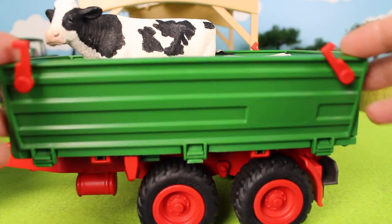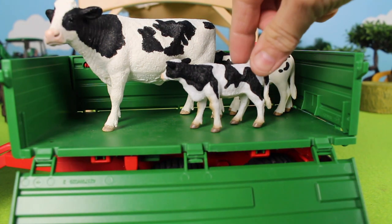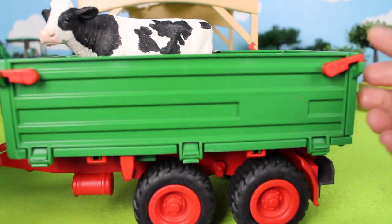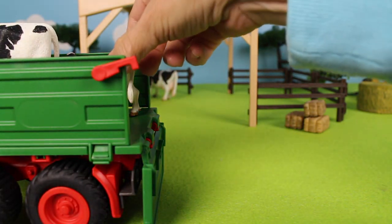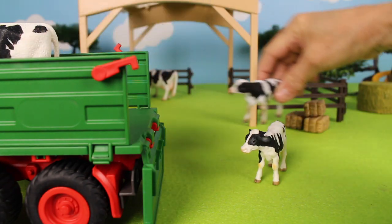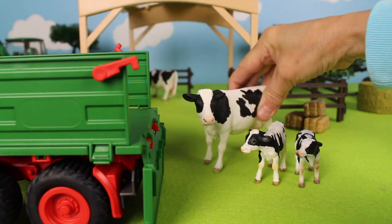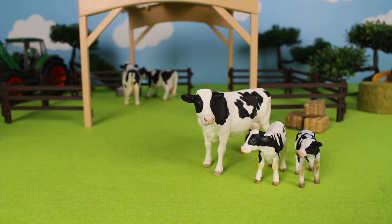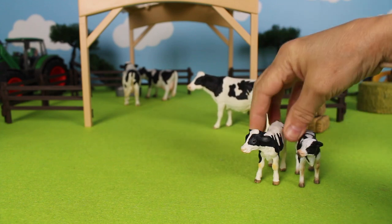There is a cow, but wait — we have some calves. These are baby cows. Let's put the side door back onto the trailer and move it forward so we can take out the cows. Here are baby Holstein cows and a mother Holstein cow.